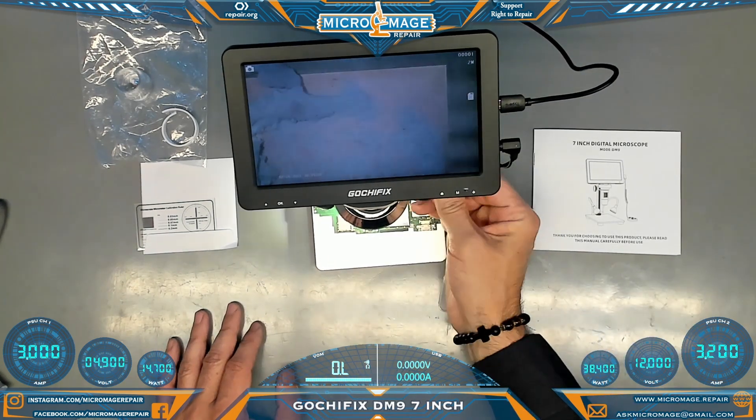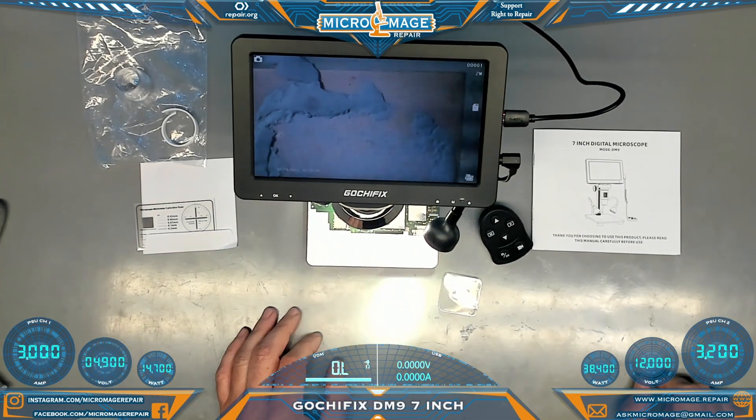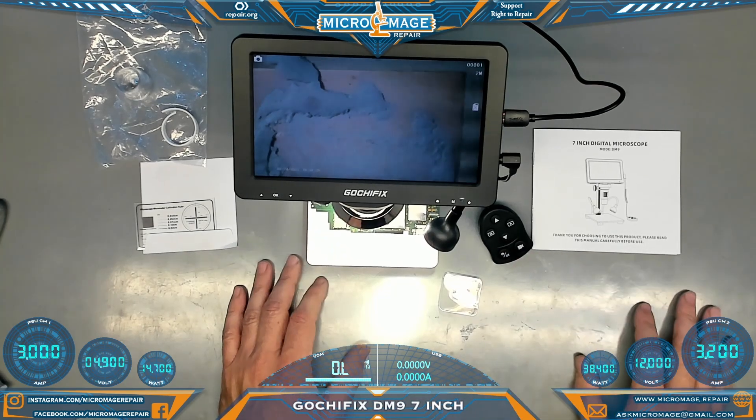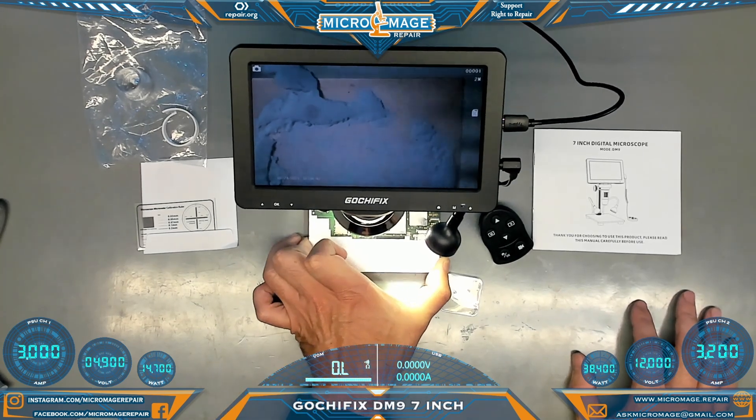Some of the drawbacks: the lights are janky. Really, that's about it on the drawbacks — the lights are janky and the workspace is small. You can work around that, and of course you can always do your own modifications to these things.